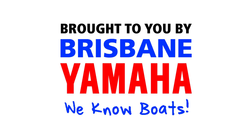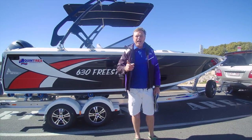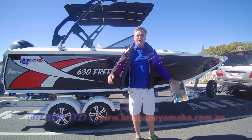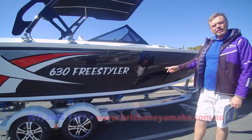Boats! Brisbane Yamaha knows boats. Hi, I'm Aaron, the owner of Brisbane Yamaha, and we've got another Apex for you. But this time, the 630 Freestyler. Have a look at this beast.